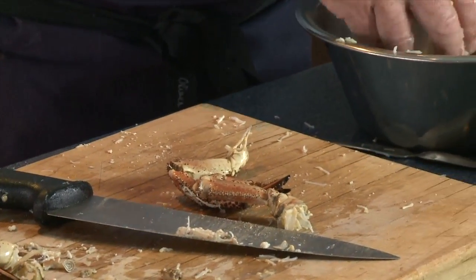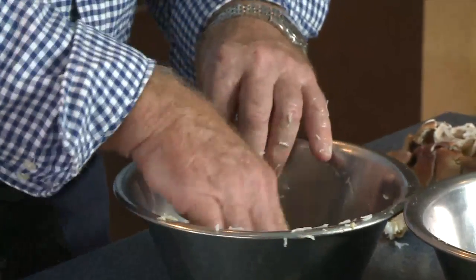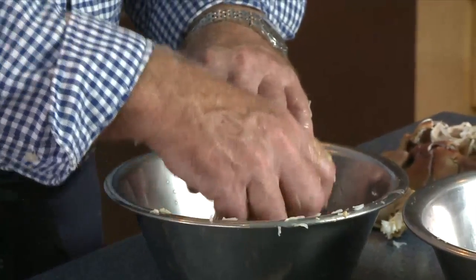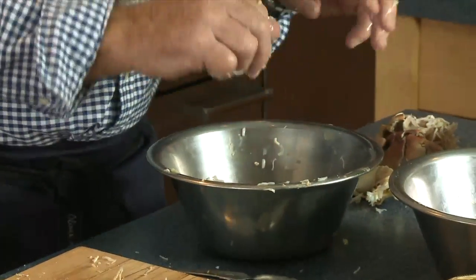I just want to move on to the legs. Before that, I'm going to go into the bowl and just pick the meat up and drop it a little bit. I always use steel bowls for crab picking because if the unthinkable happens and a little bit of shell is left with the meat, you can hear it clicking against the bowl.